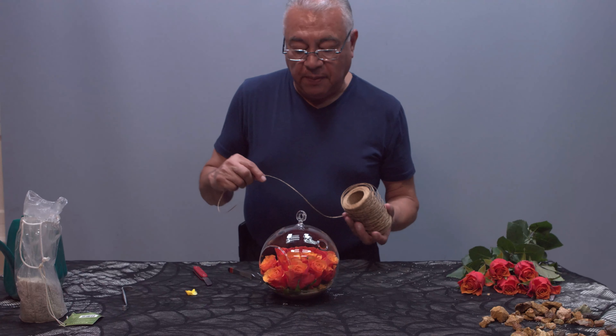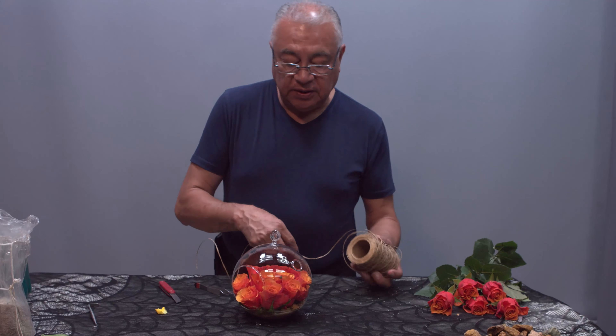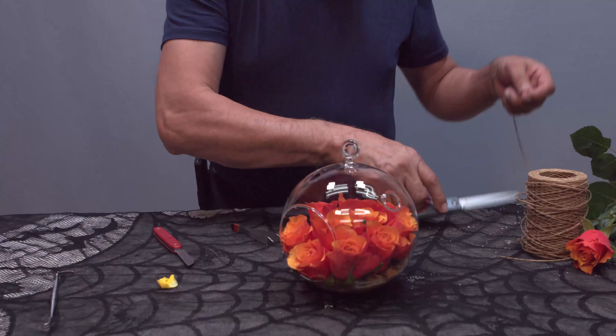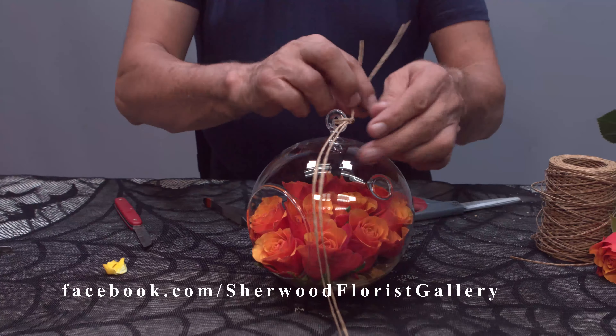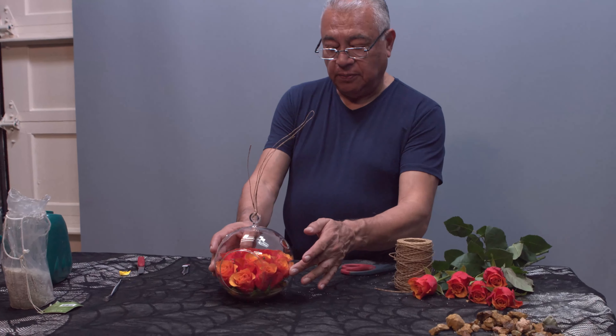If you keep adding water to it on a daily basis, it should last you at least 7 to 10 days. There you have it — real easy, very simple.